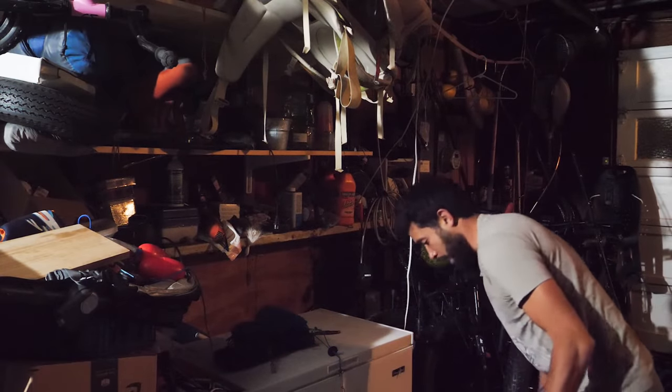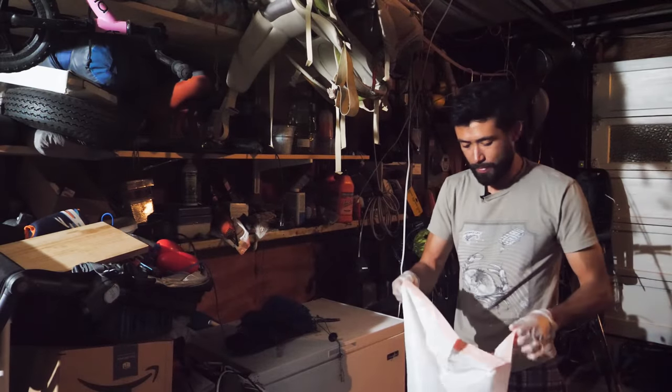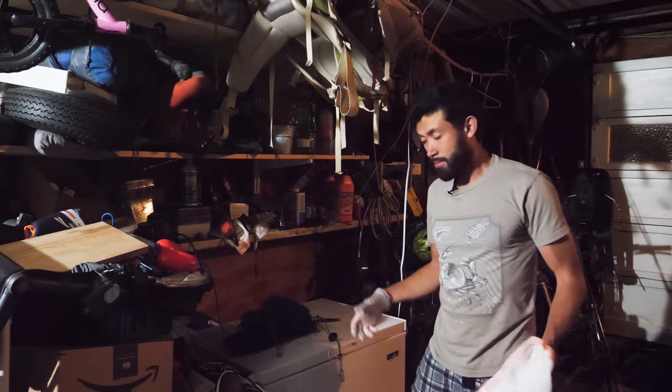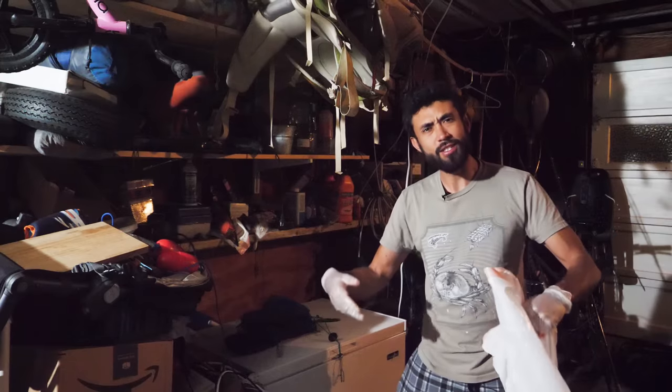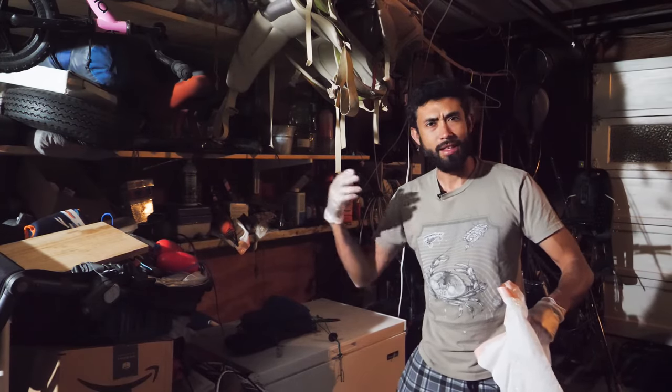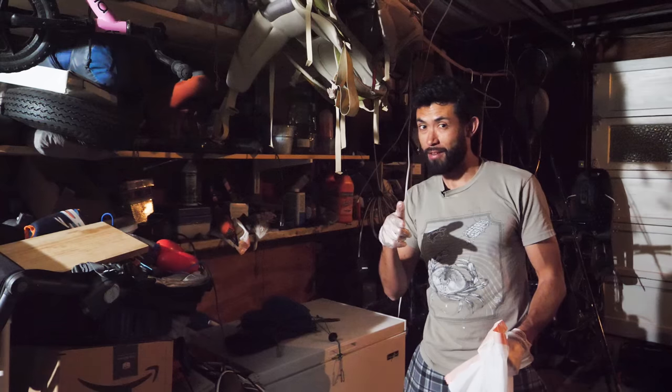Once you have them all loaded, just put them in the bags and put them in your freezer — they'll be frozen. Once you get out there, dump them in the water and they'll have a nice slow thaw, getting that scent out in the water. Two hours later, should have limits.